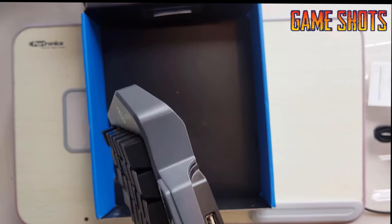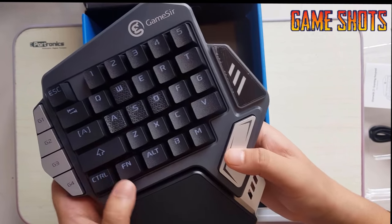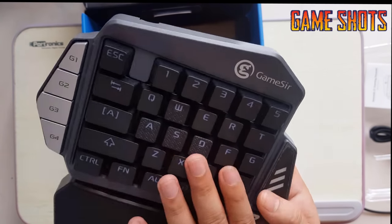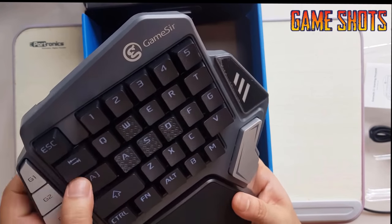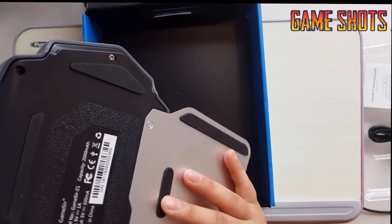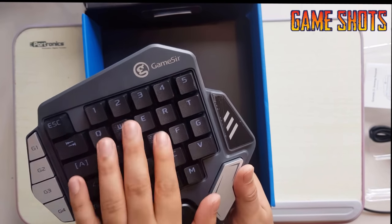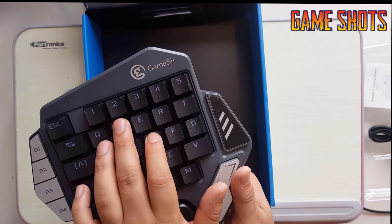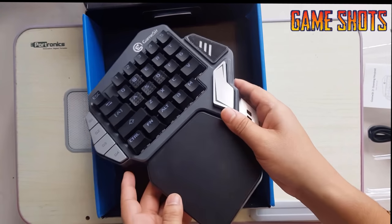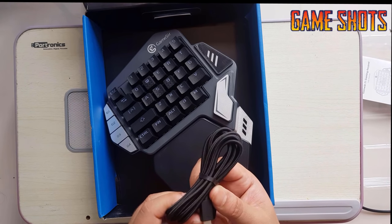Okay, so we have got a manual and a Type-C cable as well. Here's the space button for jumping, and the WASD buttons are quite textured so it will be easier to move around in the game. These are big buttons which we can configure later. It's not too heavy but it's really cool. It also has Bluetooth connectivity.